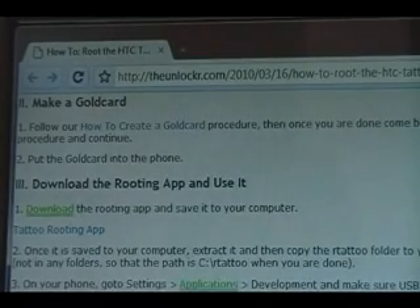Okay, next step — you need to create a gold card. In order to do that, click on our link right there to take you to our 'how to create a gold card' procedure. Once you've done that procedure and everything checks out okay, then you can come back here and continue.